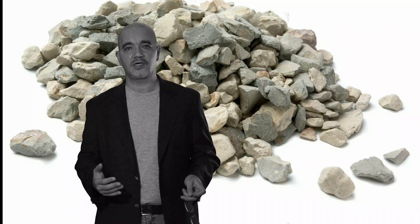A process called sieve analysis is used to determine the existence of percentages for each rock size in an aggregate.